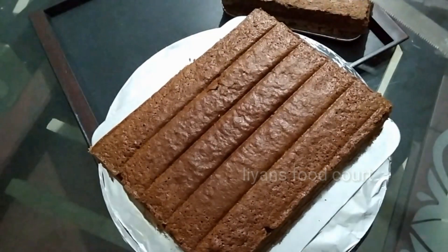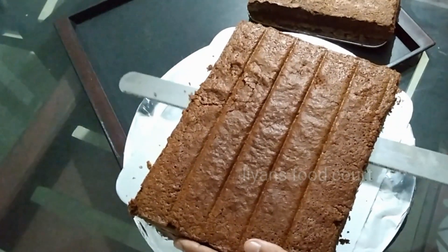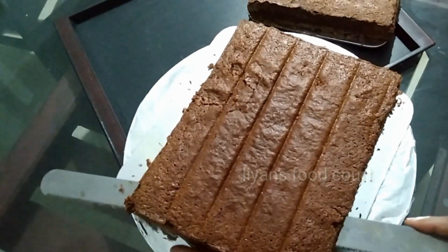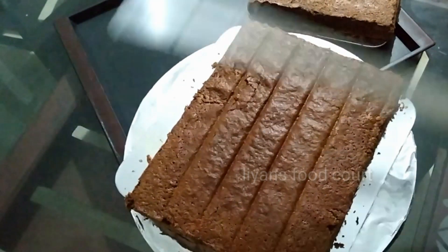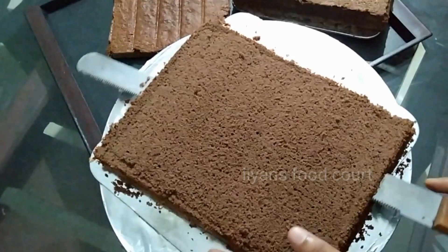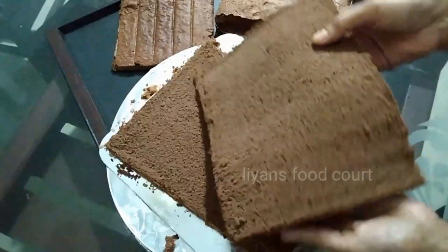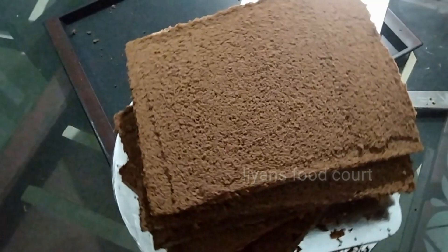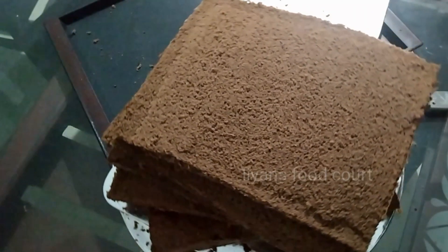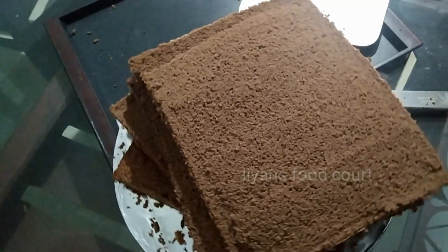We will cut it. We will cut it in a small bowl. I will tell you how to cut it in a small bowl — just cut the cake in the small bowl. We will cut the cake in a small bowl.